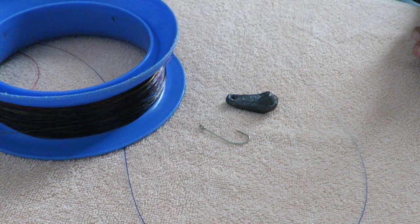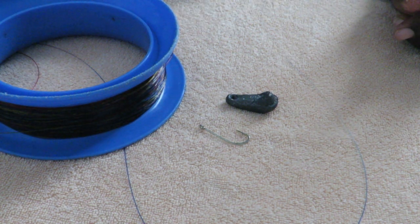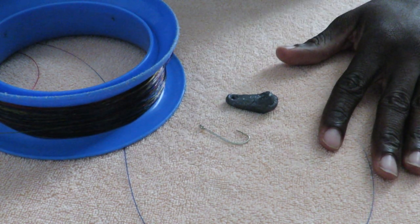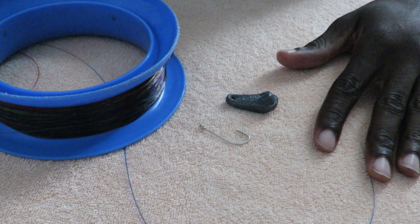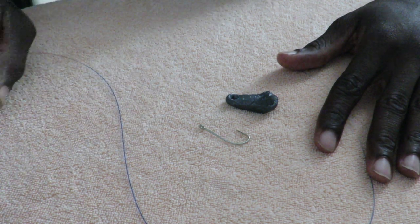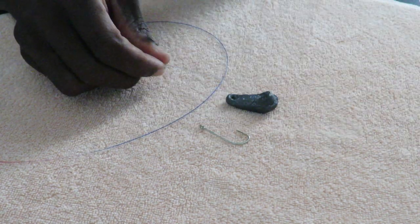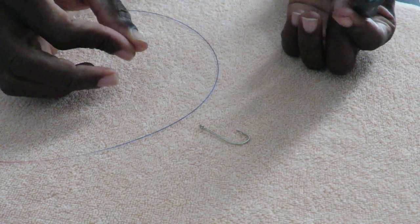Welcome to my viewers, welcome to my subscribers, welcome back to the next video from Jamaica Wildlife. This is something different today because since I've been doing some fishing videos, why not just show you guys how to tie a simple rig — it's called a dropper loop rig. Hopefully this helps in many different ways, and if there's anyone out there that this video has helped, please let me know. Share your thoughts, drop your comment down below.